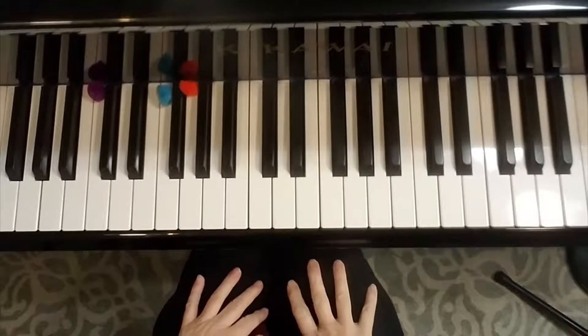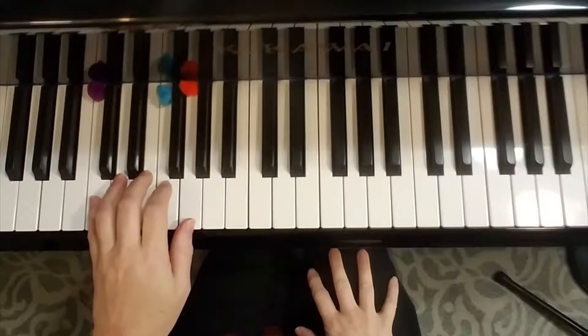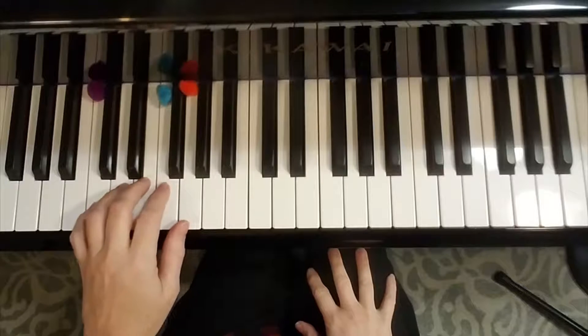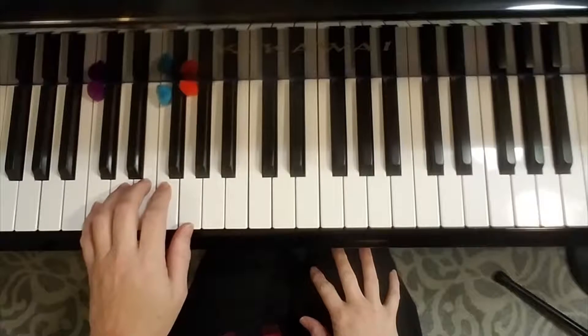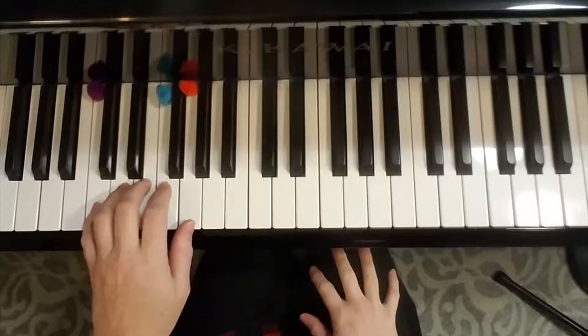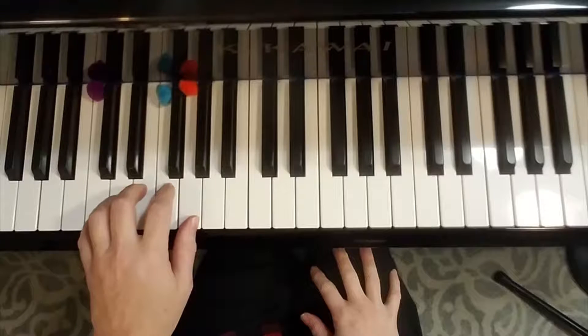The 12-bar blues is a style of music based on 12 measures with a specific pattern. One of the reasons to learn the five finger patterns from the muscle builder books is so that it's easy to play the 12-bar blues. The 12-bar blues starts with your five fingers in C major.